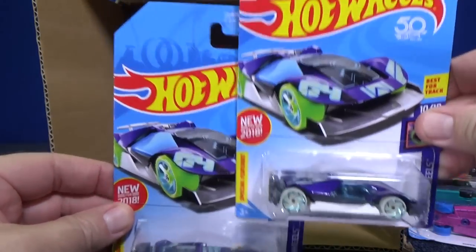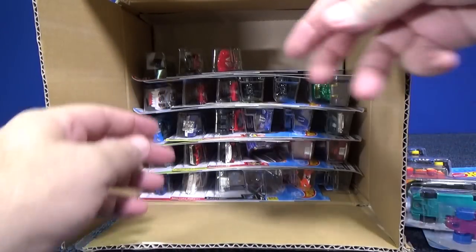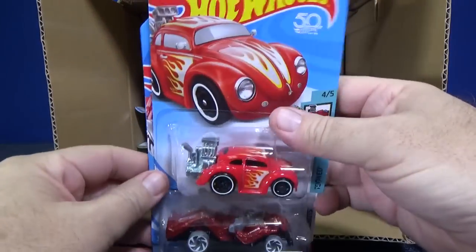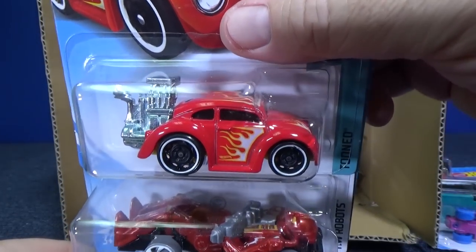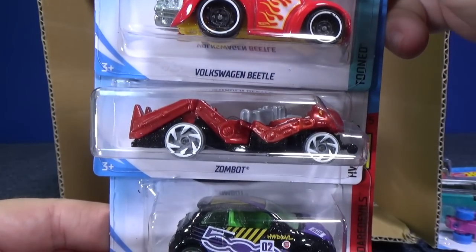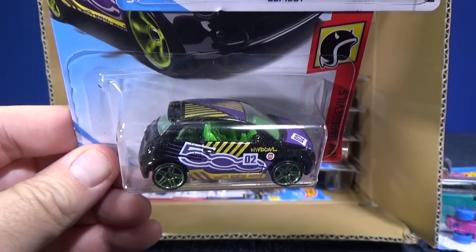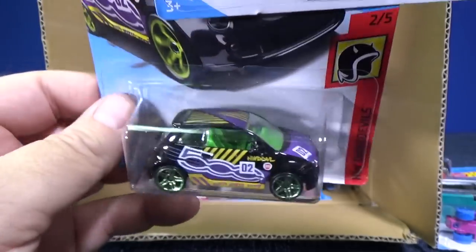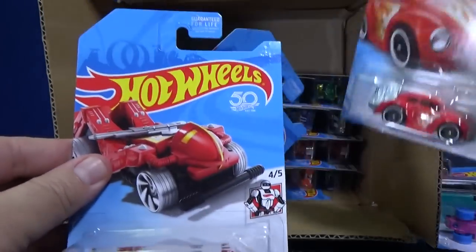With the subscription box you get some goodies, including an exclusive informational pamphlet. You also get a Volkswagen Beetle in red, Zombot, and Fiat 500 in black. The Fiat 500 has some decorations on the roof, and the Volkswagen Beetle has flames on the roof.